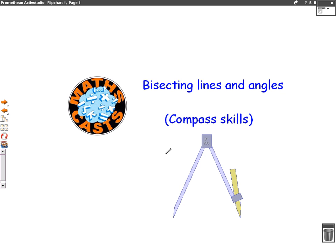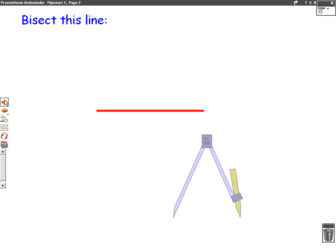Hello, we're going to do a maths cast now on bisecting lines and angles — basically all of the compass skills you'll need for your exam. So let's begin with our first question.